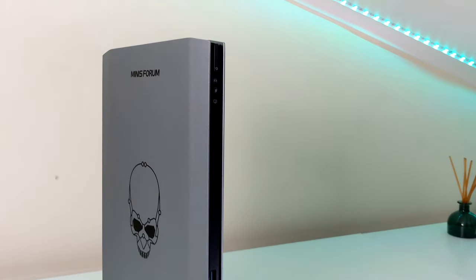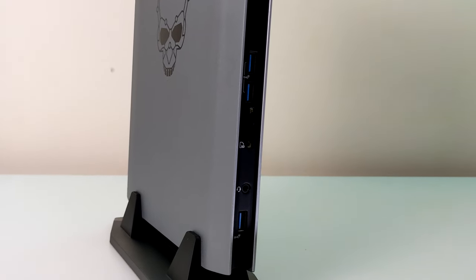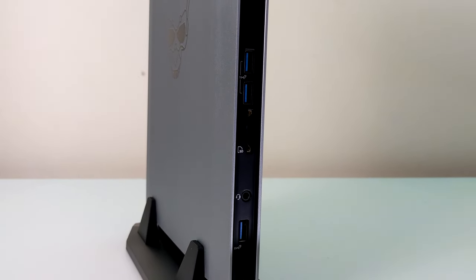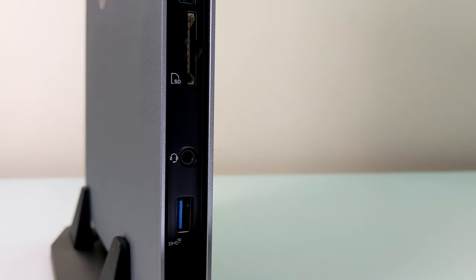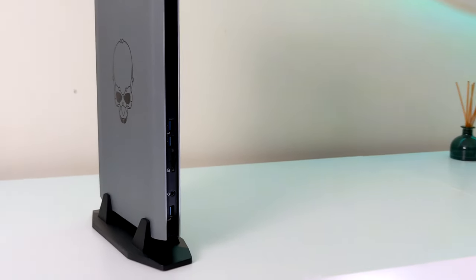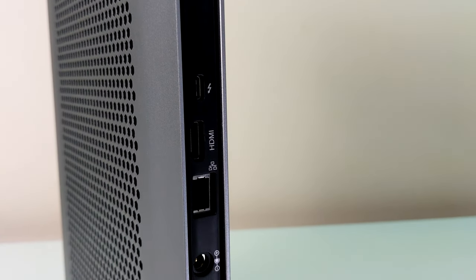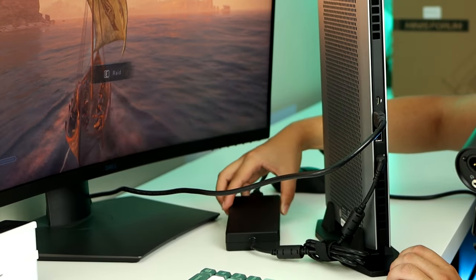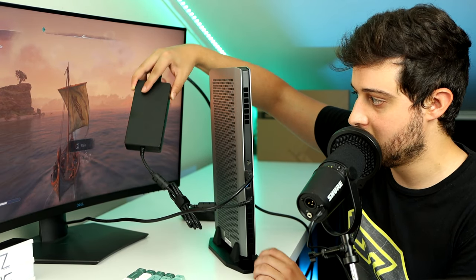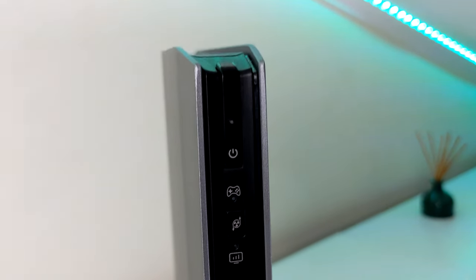About the ports — I'm a little surprised they haven't included more. We've got three USB Type-A ports on the front, an SD card slot which I love, and a headphone jack that doubles as a microphone jack. On the back we've got Thunderbolt 4, HDMI, Ethernet LAN port, and the plug for the power supply, which is external — you can see the brick right here.